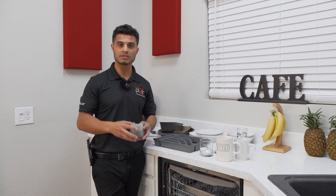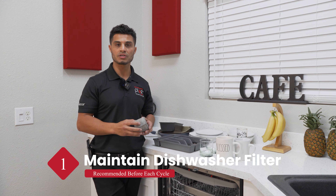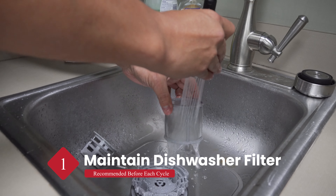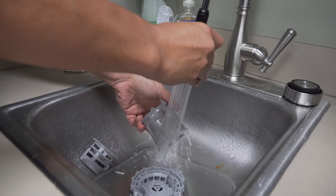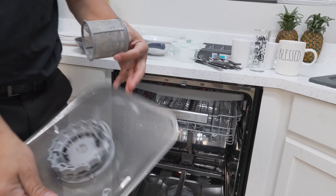Today I'm going to make sure that you're not the reason the dishes aren't coming out clean, and we're going to start off with making sure that you maintain your dishwasher's filter. All you gotta do is rinse it under warm water after every cycle, and you can find the filter at the center of the dishwasher towards the bottom.